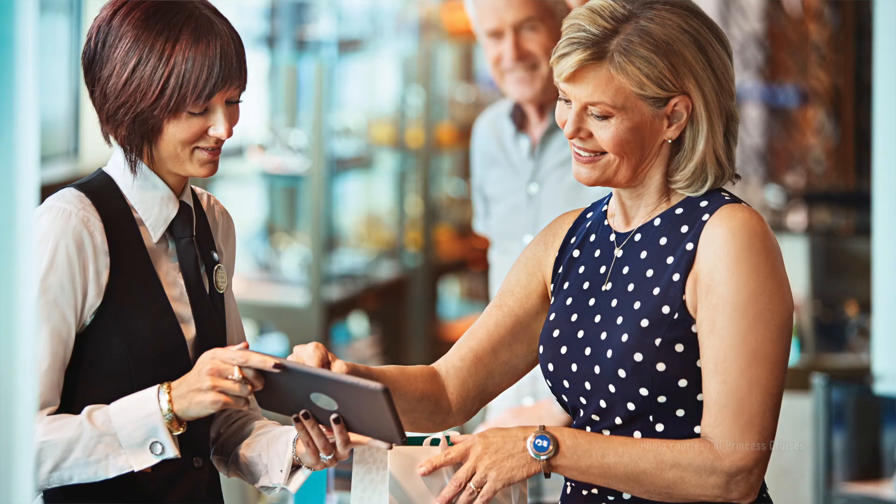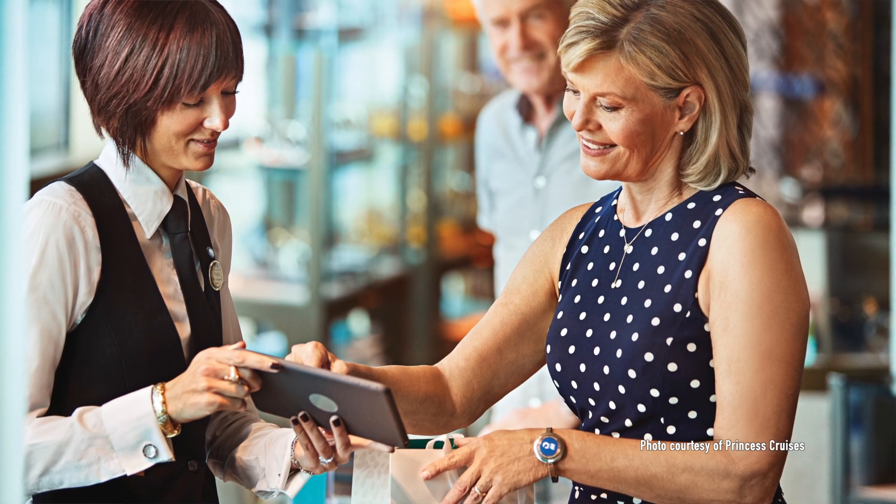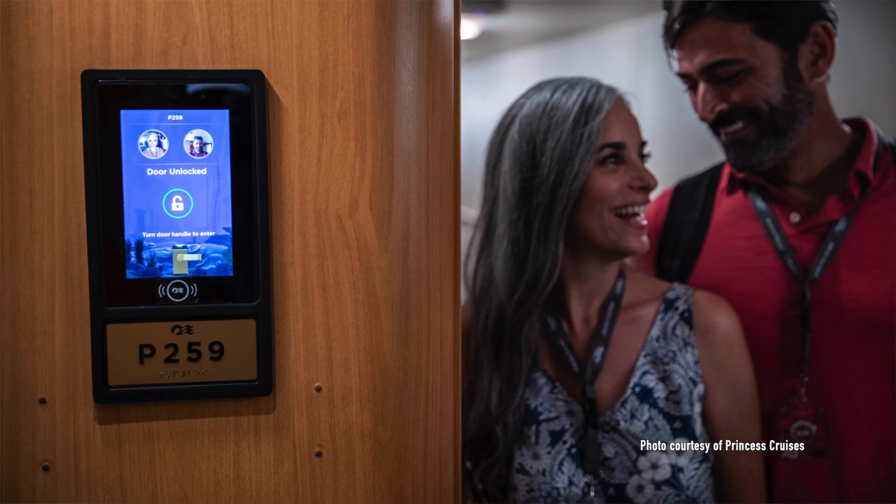So how does it work? Medallion holds your unique digital identity and communicates with thousands of readers onboard and in port. With no on-off switch, menu, or charging needs, you use it to make payments, unlock your stateroom door, and speed up embarkation. It also lets the crew see information that they can use to serve you better.